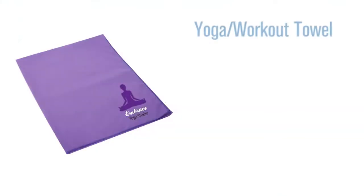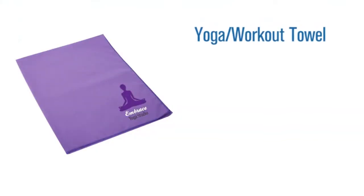Hi, I'm Benjy with Pinnacle Promotions, and this is the Yoga Workout Towel. This custom yoga towel is made of super absorbent 200 gram microfiber. It's fast drying, and it fits on top of a standard yoga mat to keep your hands and feet from slipping when they're all sweaty from workouts. It's machine washable,